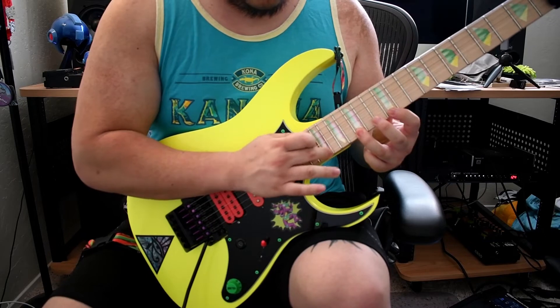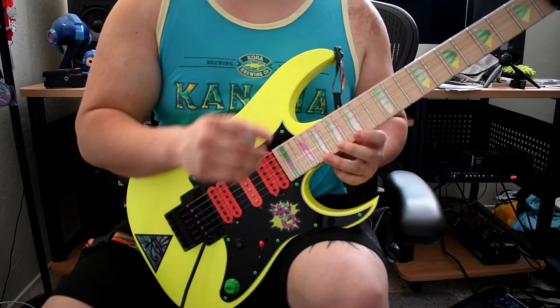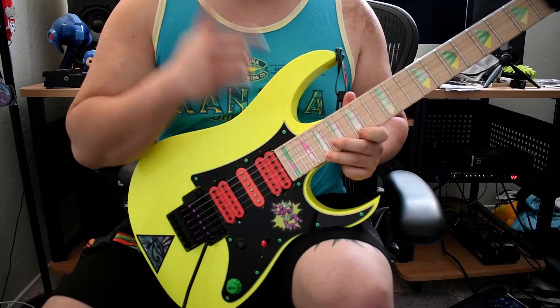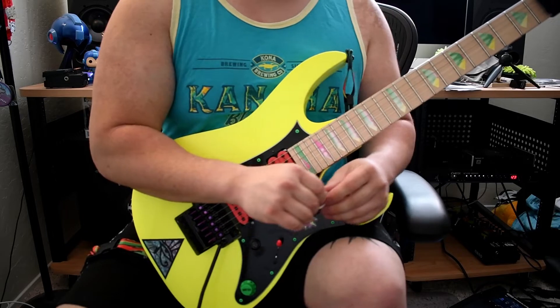And then there's just a little slide up at that 19th fret, and then we're going to shift up. Using our two top modes, we're going to be outlining that upper part with our right hand or tapping hand, and then hammering on the notes with the picking hand.